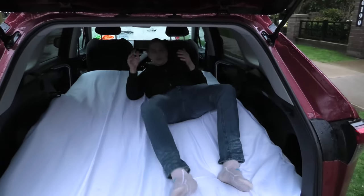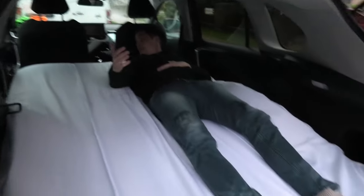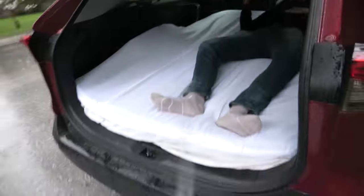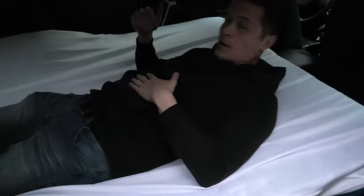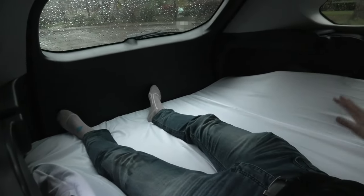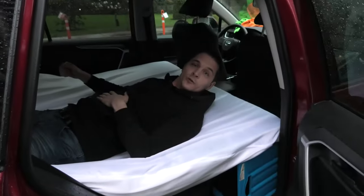I am 6 feet tall and as you can see I fit completely inside the vehicle. There is enough room for my head and there is enough room for my legs. My legs fit perfectly. And there is enough room for a second person in here.